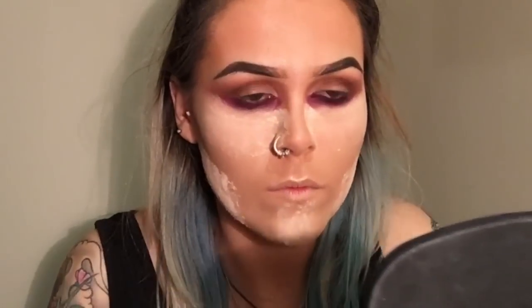Then I'm using Estée Lauder Translucent Loose Powder in O1 and my beauty blender, applying it everywhere where I have highlighted, and I'm using that to bake.